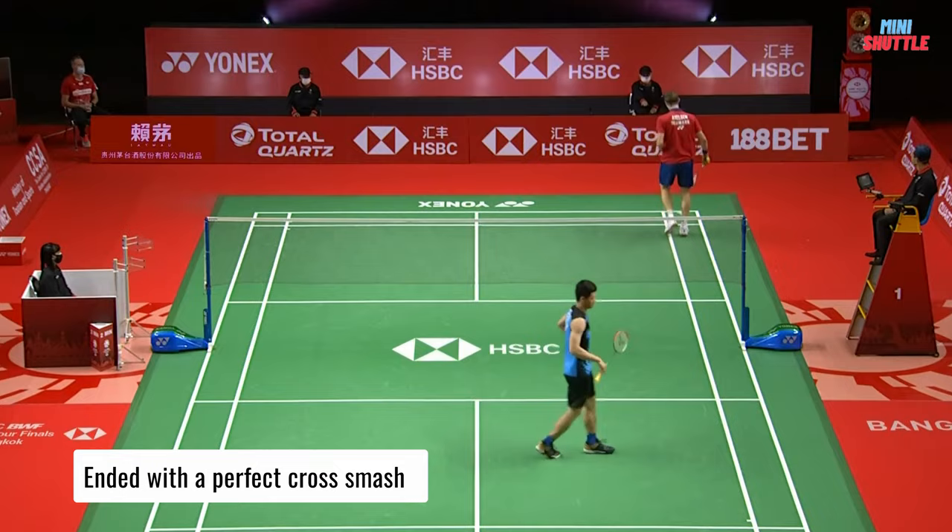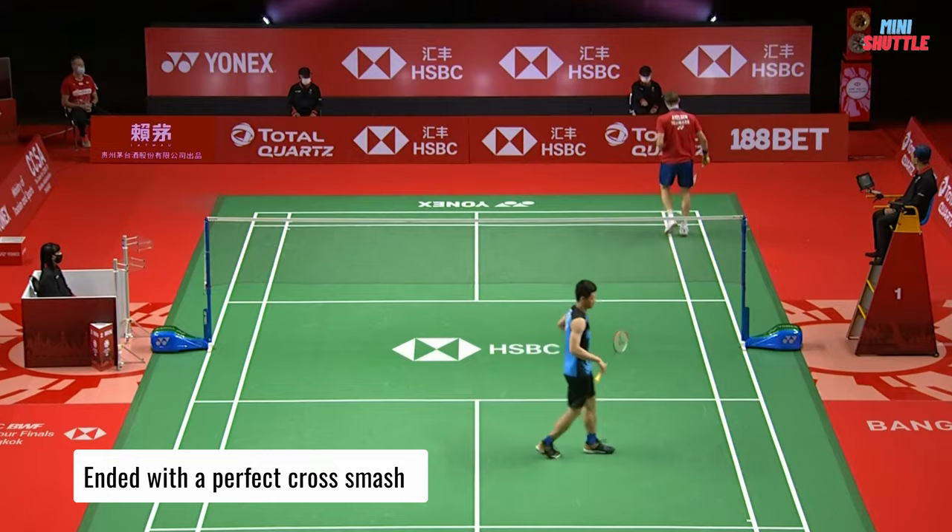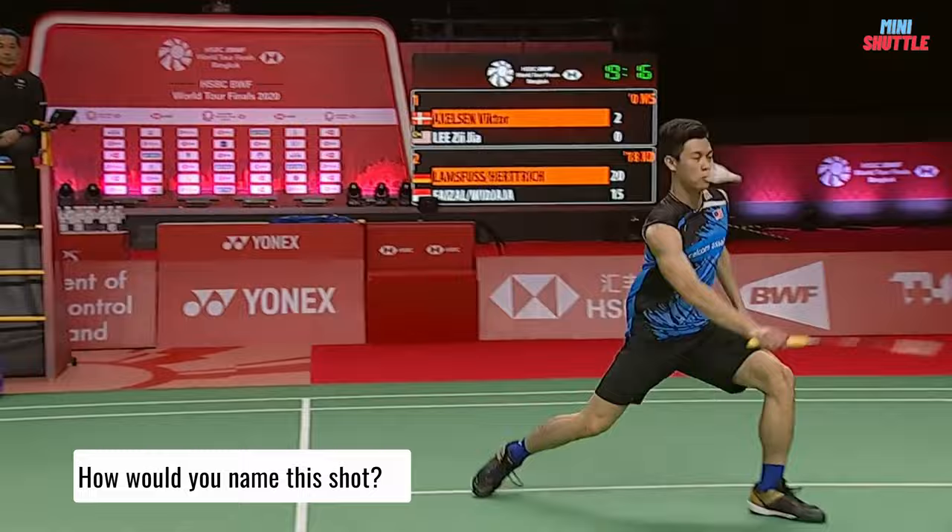Oh my goodness — good defense, and then a super cross-court smash for the winner! From the Malaysian's point of view, look: he does a backhand defense with a full pirouette. That's extraordinary.